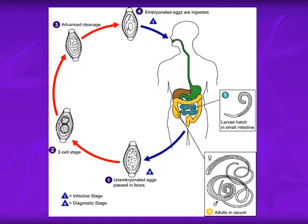This is the life cycle of Trichuris trichiura. It begins with the eggs coming out with feces. Then the egg grows in the soil into a two-cell stage embryo, then a multiple-cell stage embryo or morula stage. Finally, the larva develops inside the egg and becomes an embryonated infective egg.